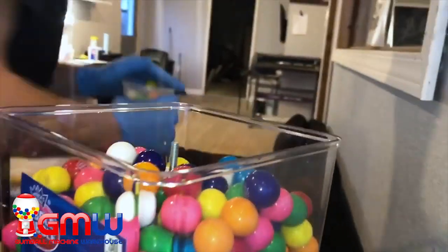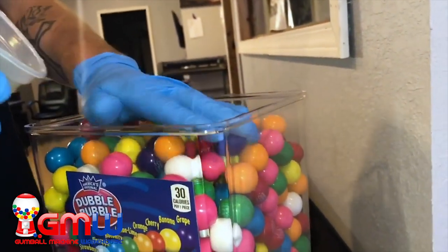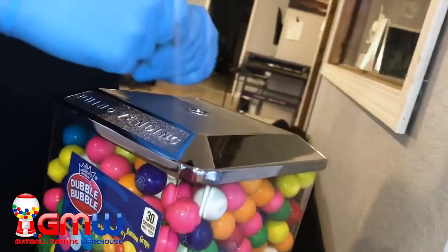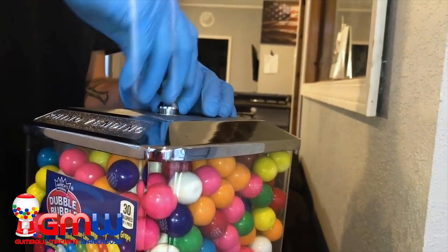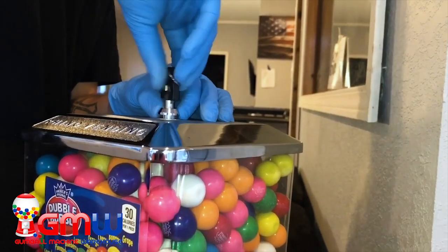We are going to make sure that the metal pole is exposed so that our lock can fit snugly. We're going to go ahead and put the lock back on. After we put the lid in, we're going to push the key and lock all the way down, then turn it to the right until it screws into place.